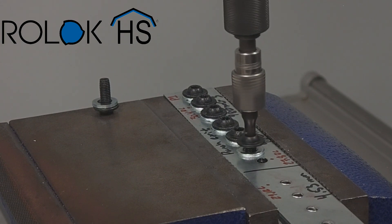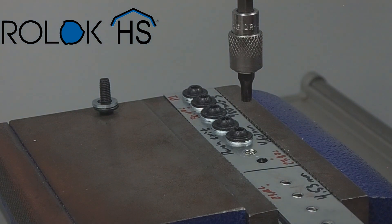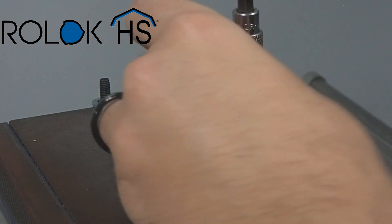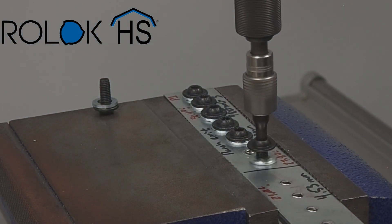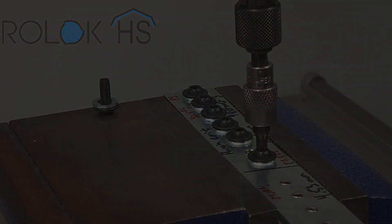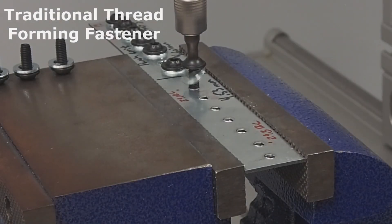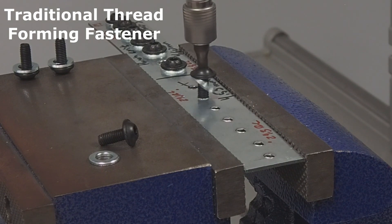The last two holes on the 4.6 millimeter hole size portion of the plate were punched too close together, so we can't get two fasteners to sit next to each other without the heads touching. We're going to remove one of the fasteners we just installed, reuse it, and drive it into the adjacent hole. On the other side of the sheet we have 4.53 millimeter holes, and once again we're driving through the punch exit side — you can currently see the traditional thread forming fastener continuing to fail in this hole size.